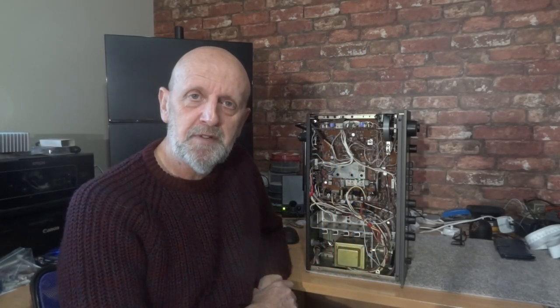Hi and welcome to my channel. I think this is a record — I've done so many videos today but this is the last one. The light's really fading now.